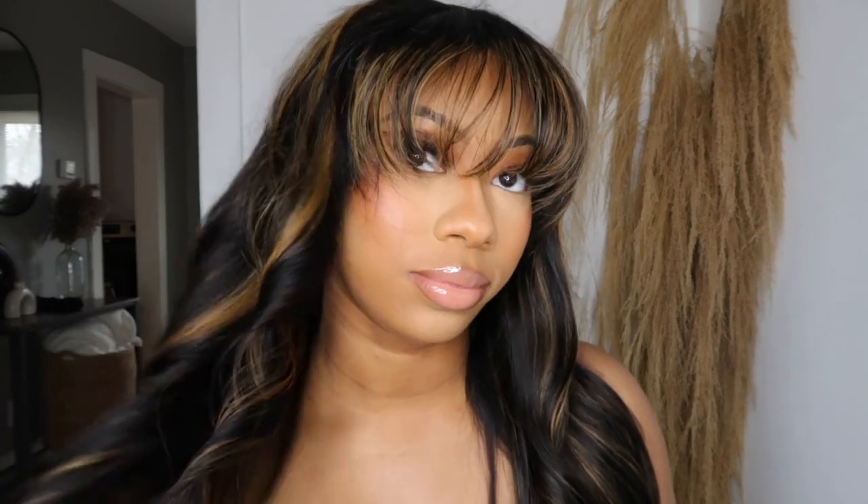All right y'all, this is the final look — I love this wig so much, it's so cute! I'll have the wig link down in the description box if y'all want to purchase it. I'm just finger combing my curls out. This is very cute, very simple. Bang wigs are the easiest wigs to put on — I don't even know why I tried to spray it, because this is essentially a glueless wig with the elastic band in the middle.